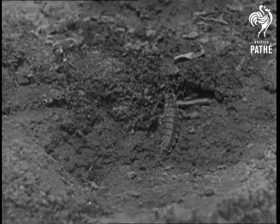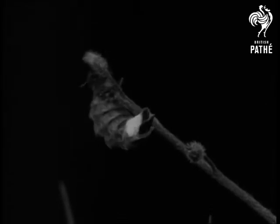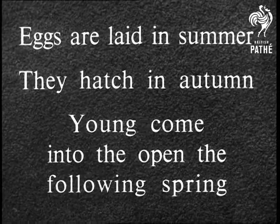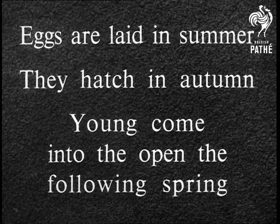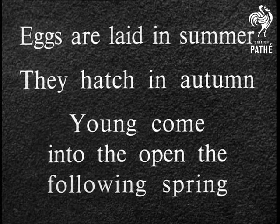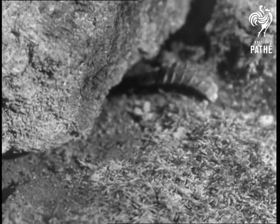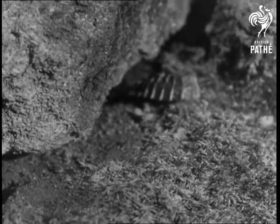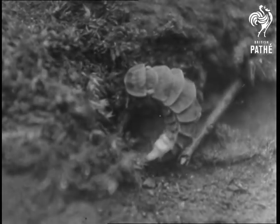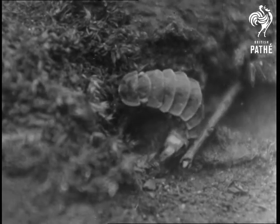These females aren't easily seen on the ground, but at night their glow is visible even from as far away as 20 yards. Eggs are laid in summer. They hatch in autumn and the young come out into the open in the following spring. This female glow worm is going under a stone to lay eggs. We see her now choosing a suitable place to deposit them.